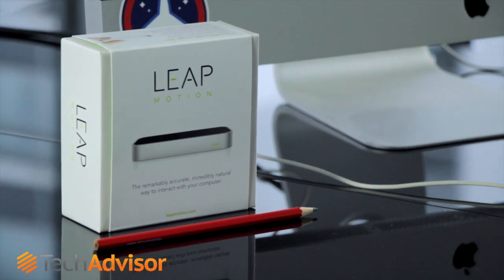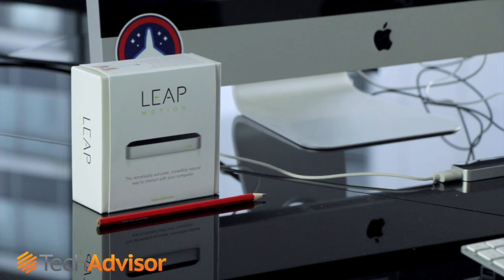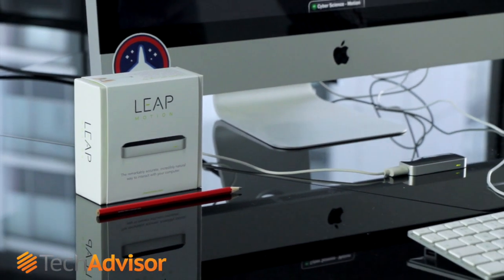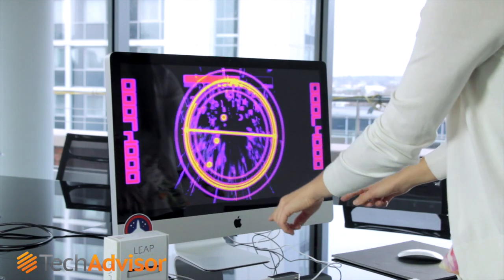The Leap Motion Controller is best described as a Microsoft Kinect for your desk. It allows you to control your desktop or laptop by making gestures in the air — pushing and pulling, swiping and flicking like some kind of interpretive dance.